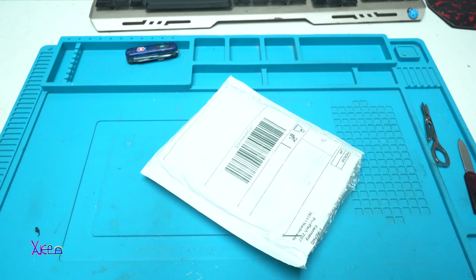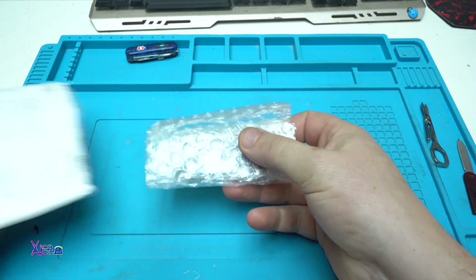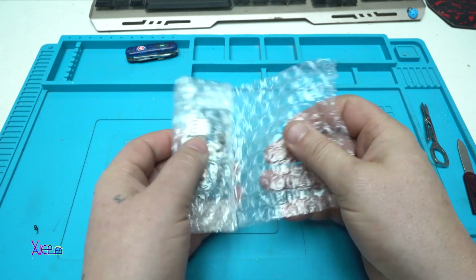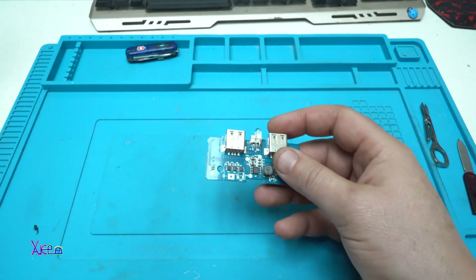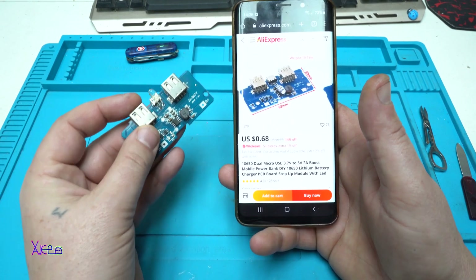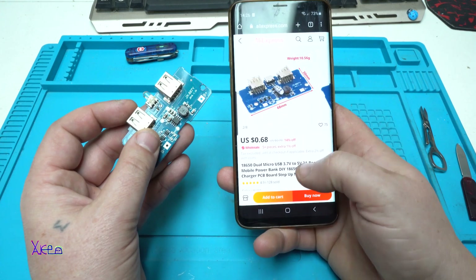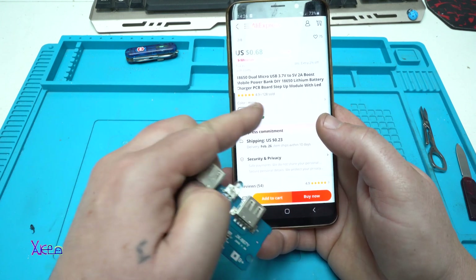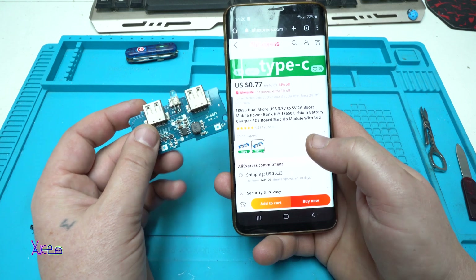Here it is, I got it. I forgot to tell you — it costs $0.68, not even a dollar, and with Type-C it costs $0.77 from AliExpress.